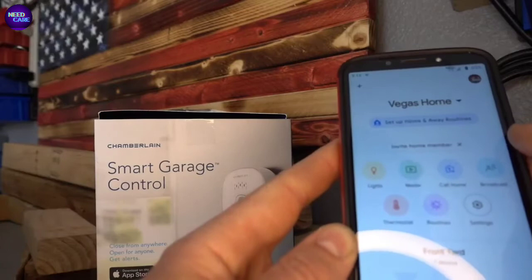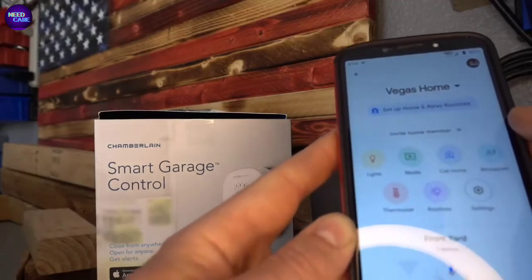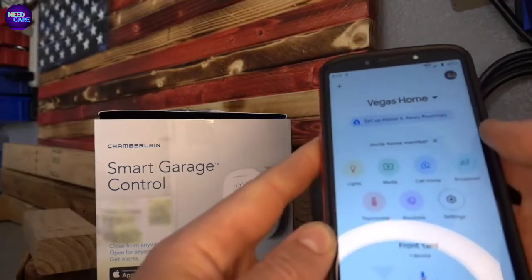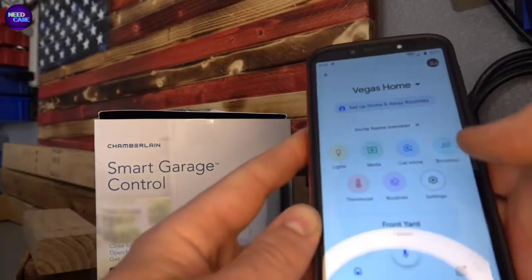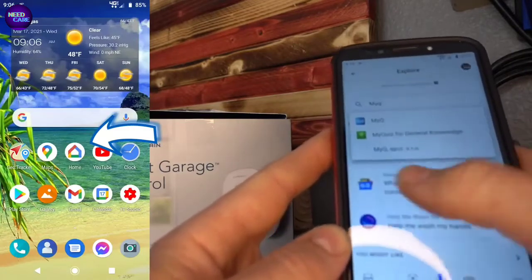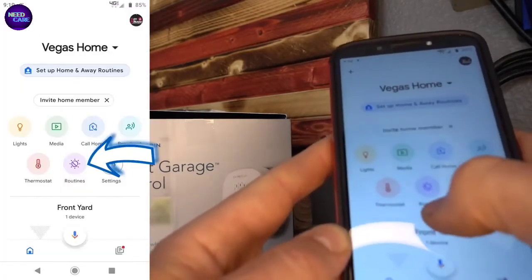But you have to use that weird 'Ask MyQ to Close My Garage Door' command because it's a terrible integration. So I found a way around it. What you'll do is go into your Google Home app, which is the original app, and then go to Routines.